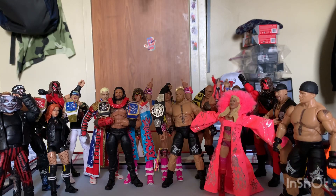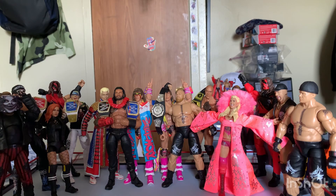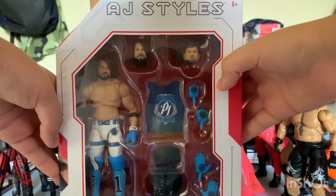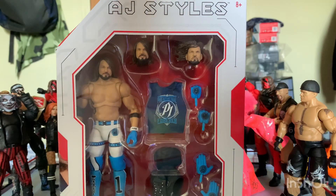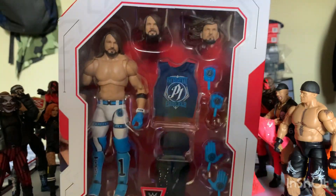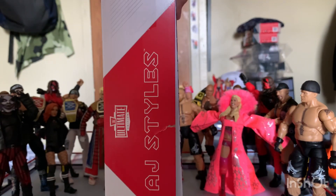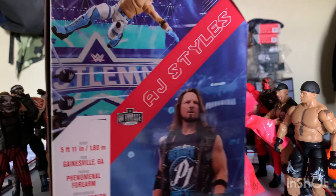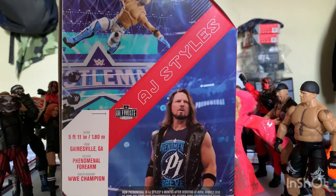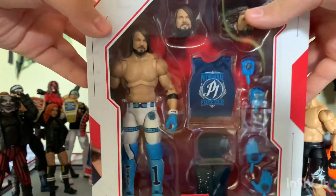What up guys, so today I'm gonna be doing an Ultimate Edition figure review, and that Ultimate Edition is gonna be none other than Ultimate Edition AJ Styles. This AJ Styles figure is a really nice Ultimate Edition — it took a couple Targets to find, but at the end of the day it's in the collection and it's here, so now I'm gonna review it for you guys.